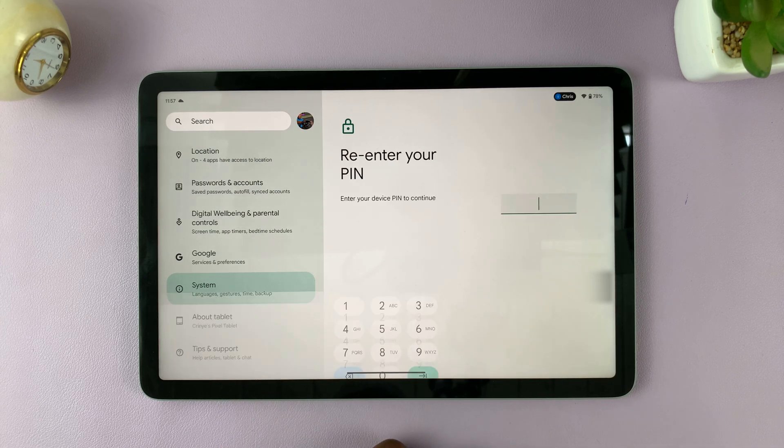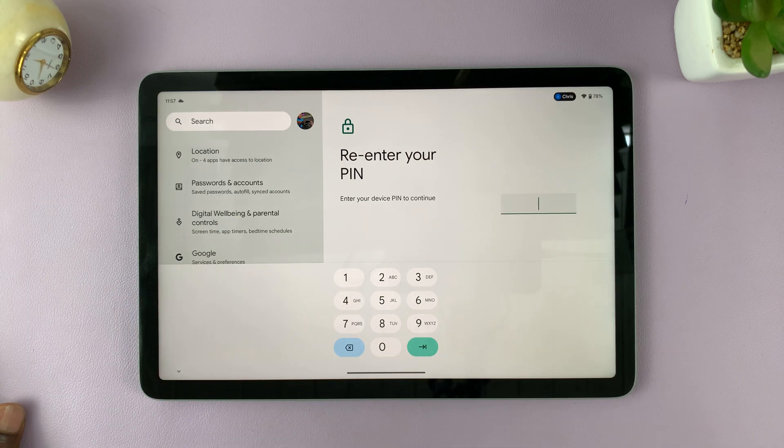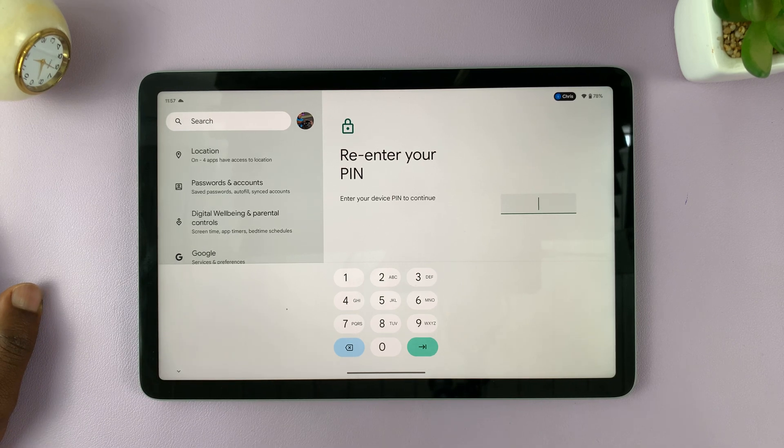Tap on Erase All Data and enter your PIN. As soon as you enter your PIN, it's going to factory reset — or rather, follow the onscreen instructions to factory reset or wipe all the data from this Pixel tablet.